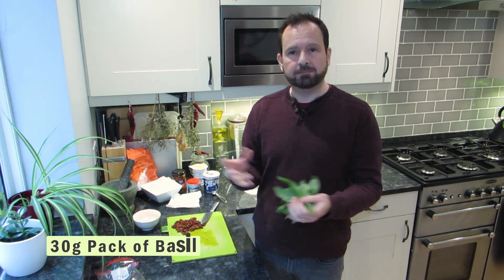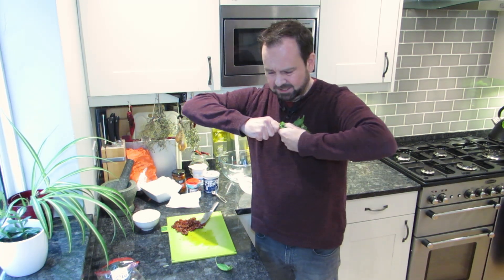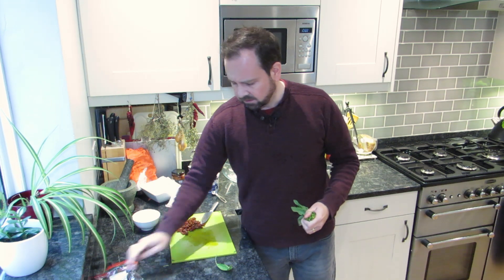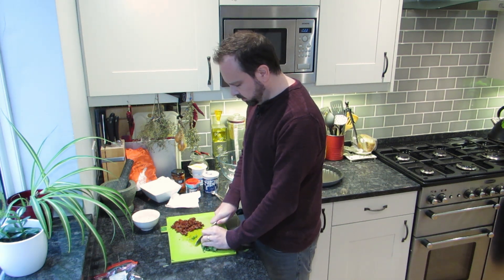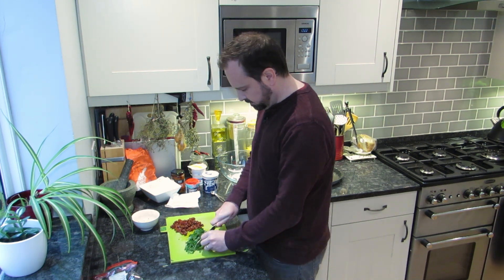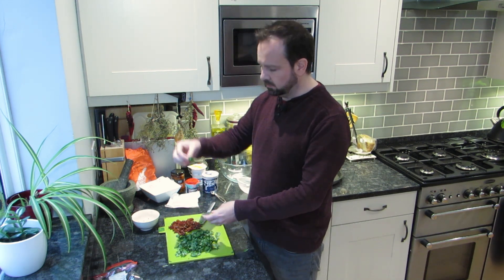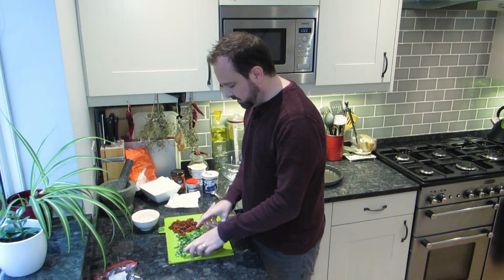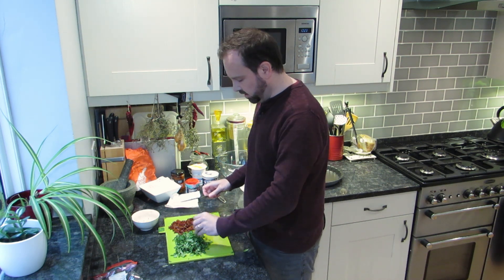Tomatoes done. Now for the basil — you're going to want a 30 gram pack of basil from the supermarket. All I'm going to do is pull off the really thick bits of the stalks, and then roughly chop what's left. The stalks have flavor too so keep those in. We don't want them chopped too finely — you'll end up with some reasonable-sized lumps, but they'll wilt down as it cooks. Nice and rustic.